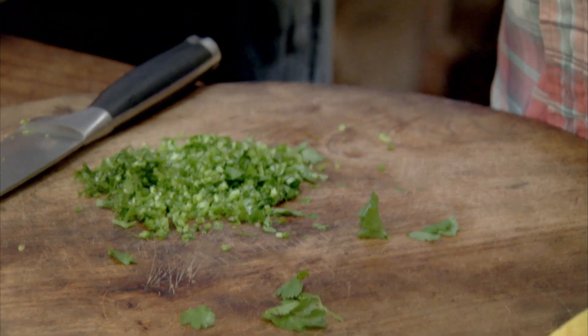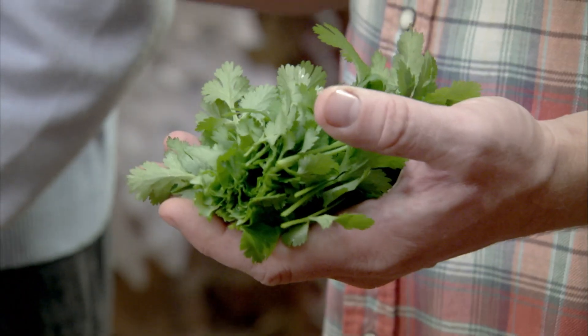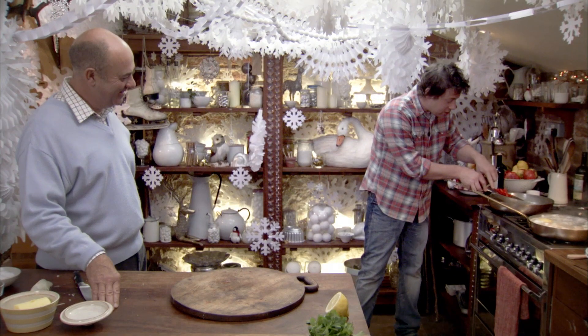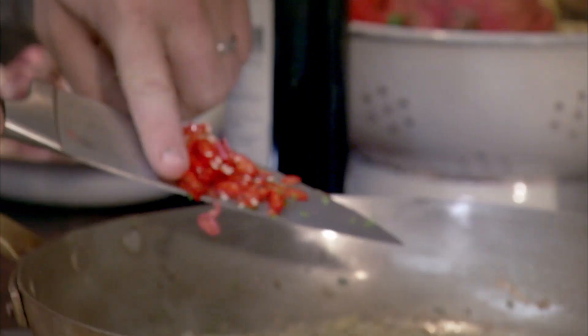Coriander — some people hate it. I'd say they haven't given it enough chance. You've got the lovely soft leaves here, and then you've got the stalks here. Coriander stalks go in. One chilli goes in to the onions here.